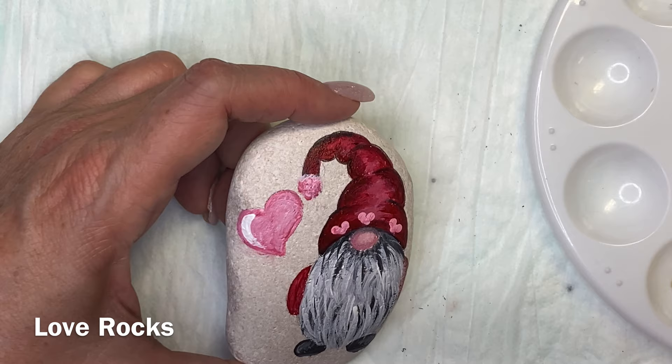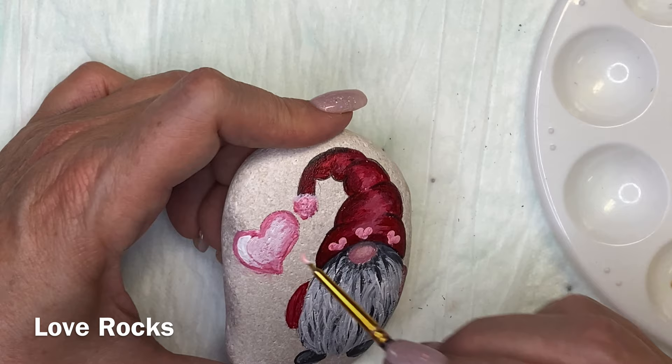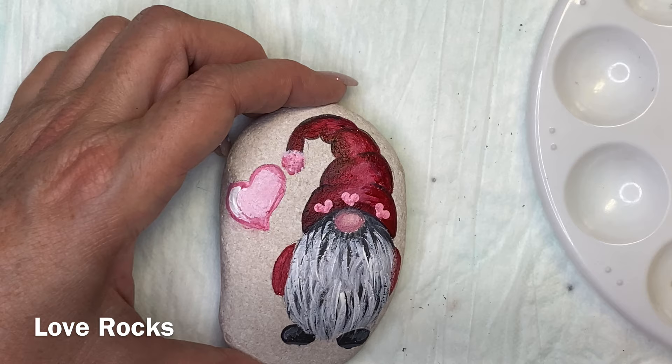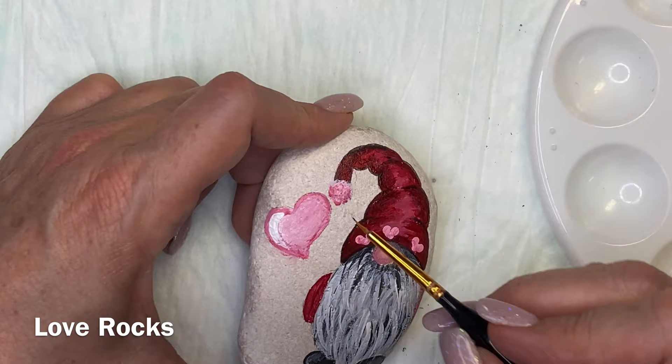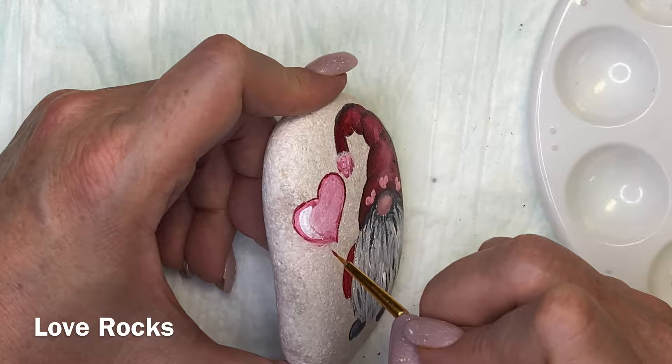Dotting is definitely a talent, but for me, no — I just didn't enjoy it. I did a lot of artwork when I was a kid in high school and right out of high school, then I gave it up when my kids were little because I was busy with a family. When I picked that brush up and started painting again, it just all came back — how much I enjoyed painting. So I gravitated straight to painting rocks and I'll probably never go back.